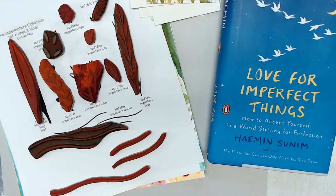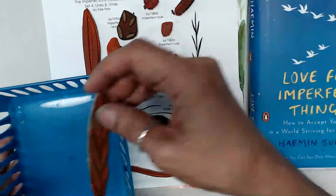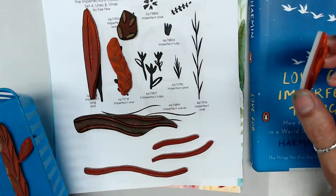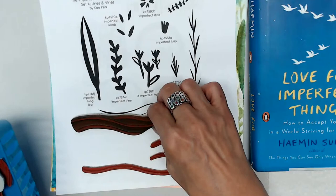I just recently got the stamps done, and I've been showing them every morning. Today is no exception — day number four. This is the set, and they're already well used and loved. We have the imperfect stalk, imperfect sprout, imperfect style, imperfect tulip, imperfect pine, imperfect tulips — or three imperfect tulips — imperfect vine, imperfect long leaf, imperfect seeds, and imperfect waves.